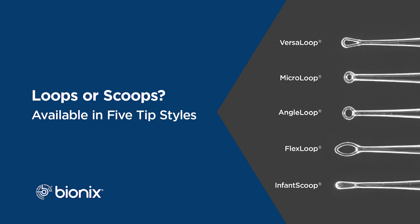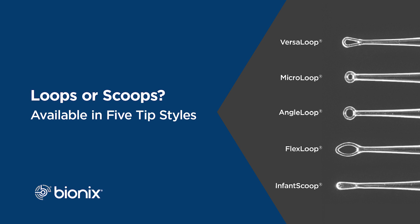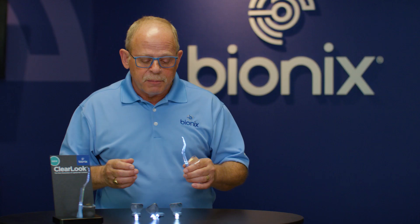Each tip is designed for a different consistency of wax, a different age patient, and a different size ear canal. Clear Look Ear Curettes come in two varieties: loops and scoops. Loops are great for the firmer wax that you might find in children, whereas scoops are great for that soft gooey wax, but it really comes down to personal preference.